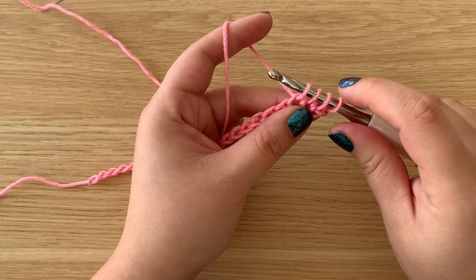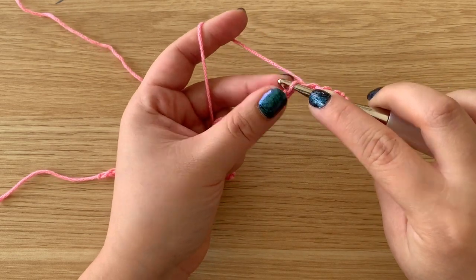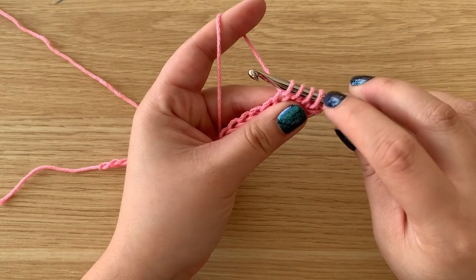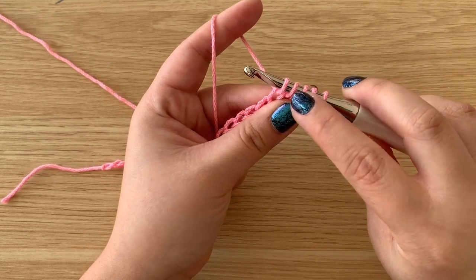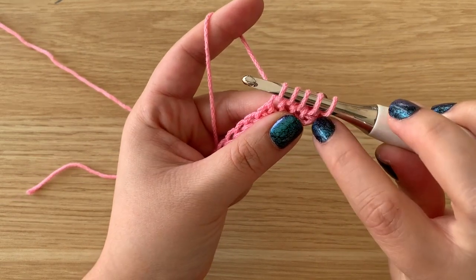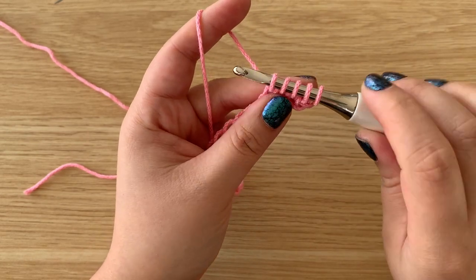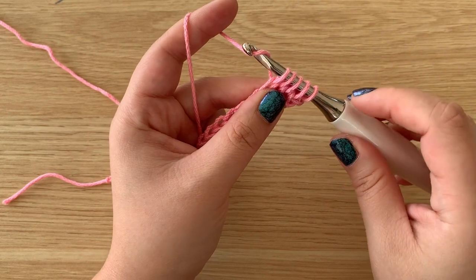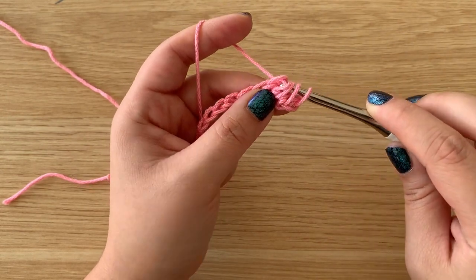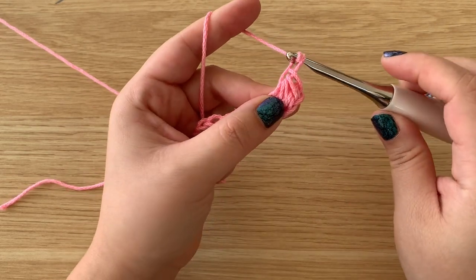We want to do this four times. So I did that one, two, three, and then on the fourth, pull up a loop. Now I have one, two, three, four, five loops on my hook. Starting from the second chain from the hook, I'm pulling up loops in four chains, yarn over, and we're going to pull through all five of the loops, and then chain one.